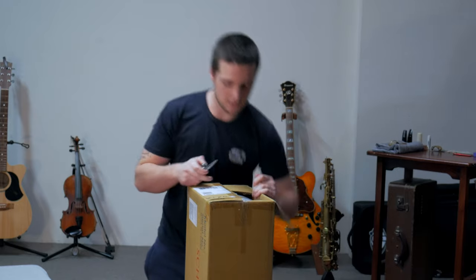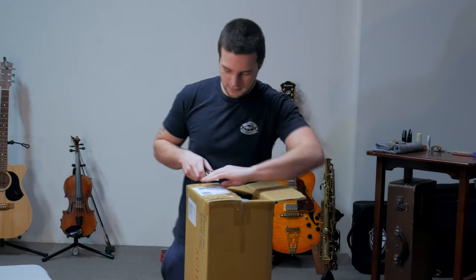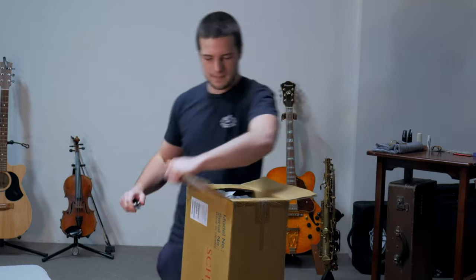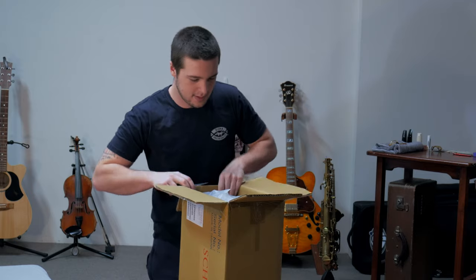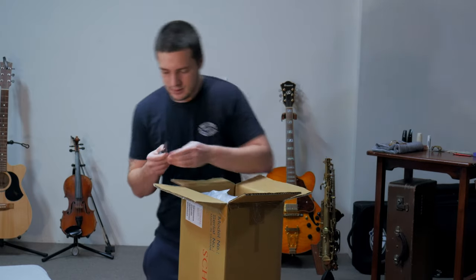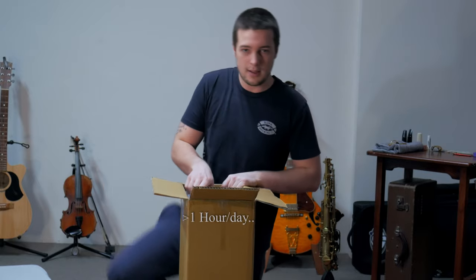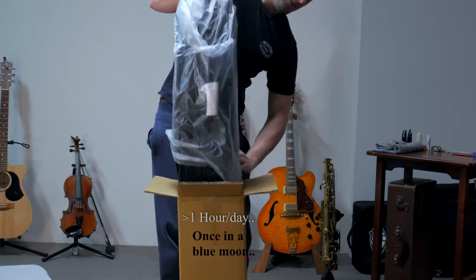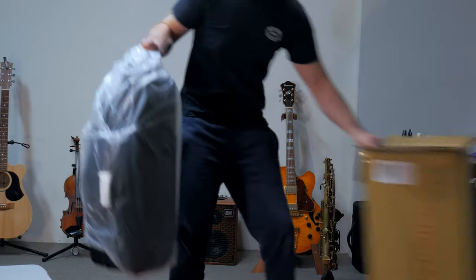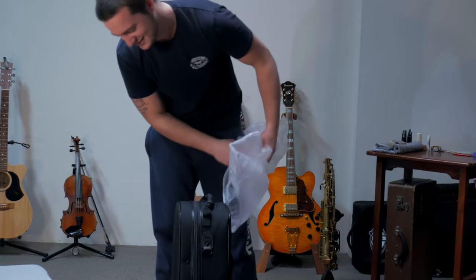Oh yeah. I also bought a body swab because my old one is garbage. So that's a nice one. I've been playing for about five months solidly, and then dabbling for a few years before that. But this is my first proper saxophone.